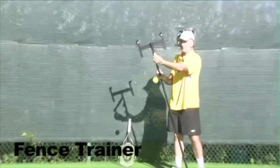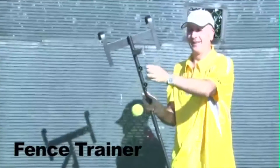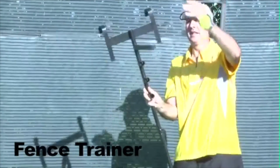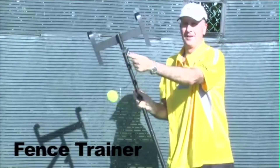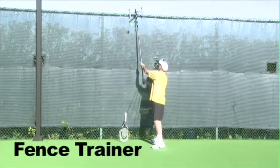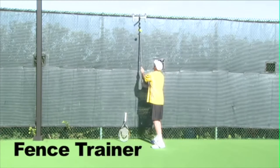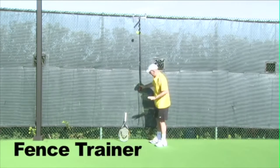The ball itself — Tom, maybe you can zoom in a little bit — is going to be rotating around this unit very freely. So great product. Here we go, we're going to set it up over the top of the fence. No ladder needed — that's the key.